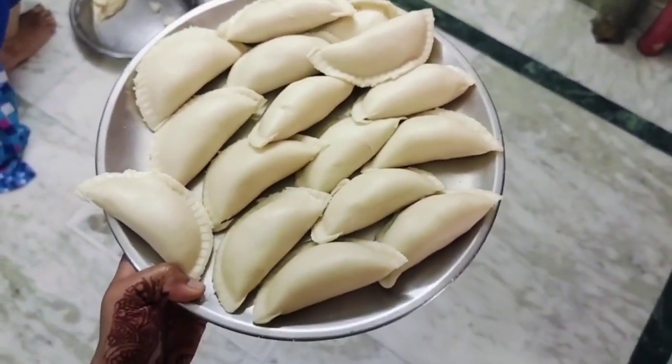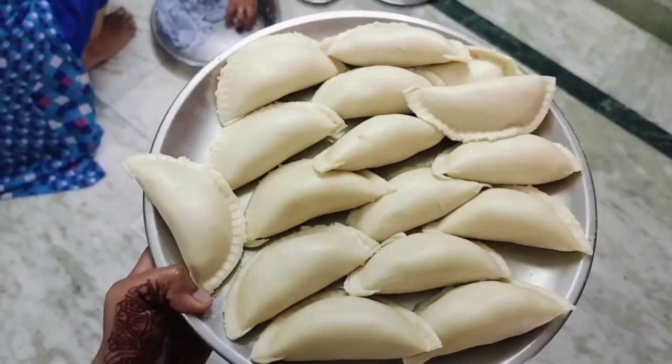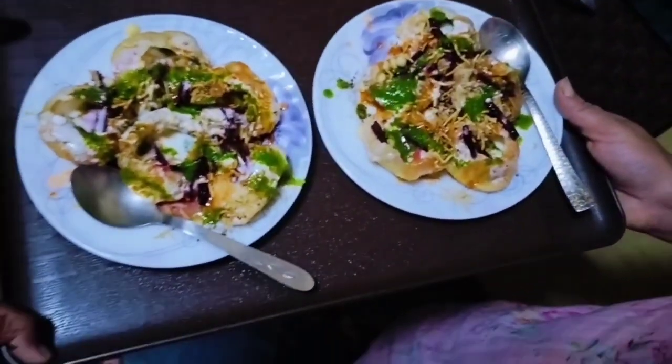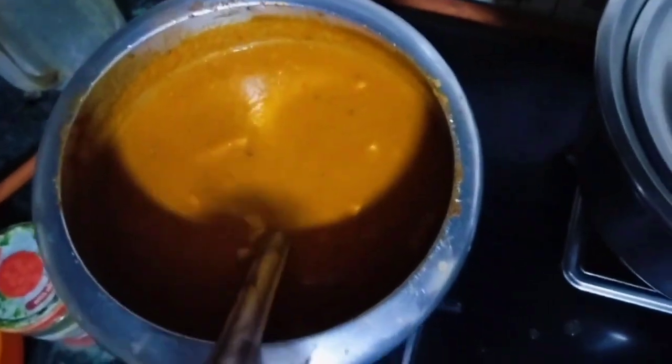This is the first plate that we have removed and we will show you how it is made. So guys, today we have made a vegetable and a side-by-side mix wedge. We have made a lot of things.